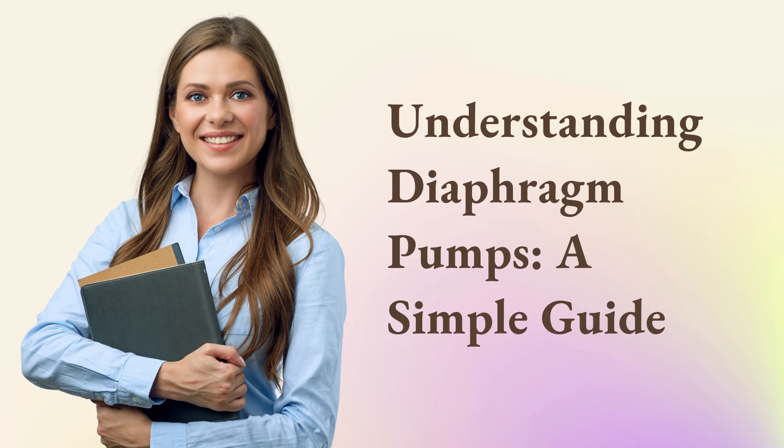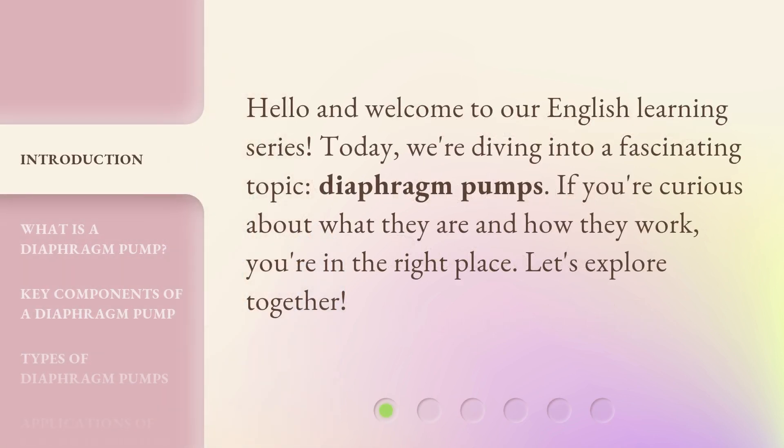Understanding Diaphragm Pumps: A Simple Guide. Hello and welcome to our English Learning Series. Today, we're diving into a fascinating topic — Diaphragm Pumps. If you're curious about what they are and how they work, you're in the right place. Let's explore together.